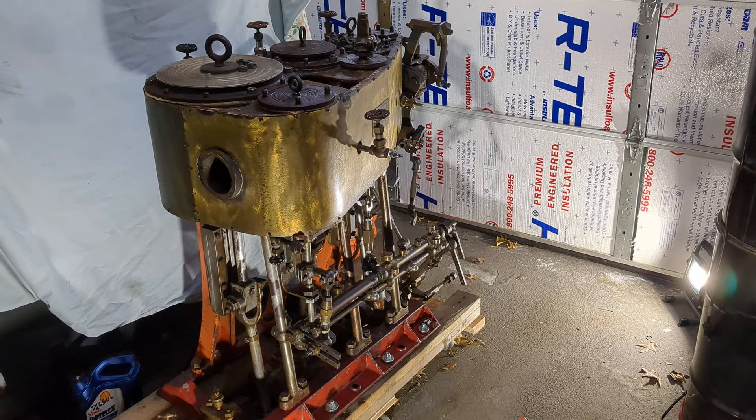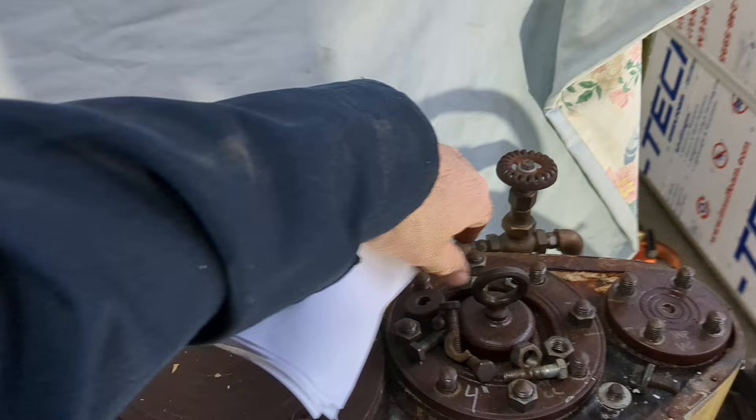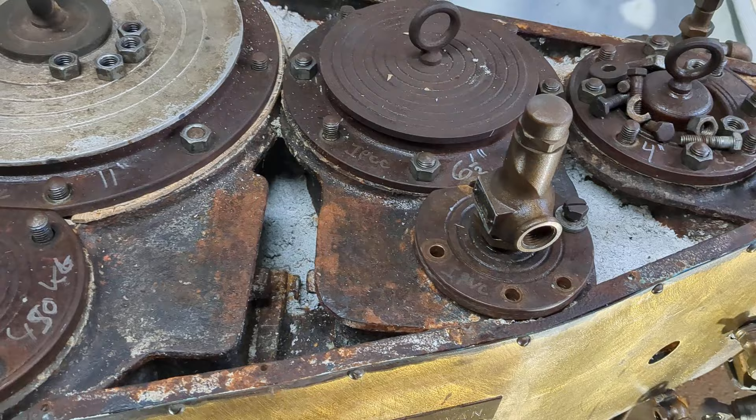Quick video update on the Sullivan triple expansion. The bores are 4-inch high pressure, which I have bolted down, 6½-inch intermediate pressure, and an 11-inch low pressure with a 7½-inch stroke.